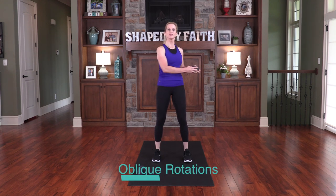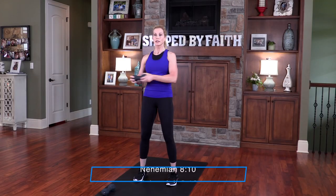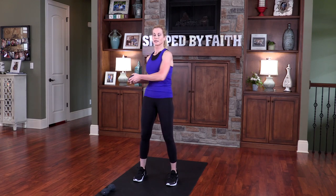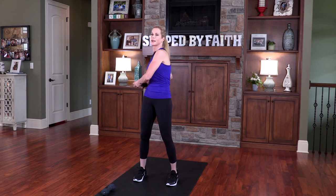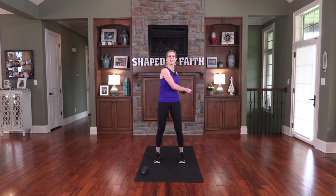Stand with your feet about shoulder distance apart and simply rotate from side to side. This is one of my favorite standing stretches and strength training exercises for the core. The joy of the Lord is your strength — say that with me: the joy of the Lord is your strength. Keep moving, stay focused. We're working the obliques and the abdominals. Make sure those shoulders stay down and do a nice inhale and big exhale. You can go faster or slower — it's totally up to you.